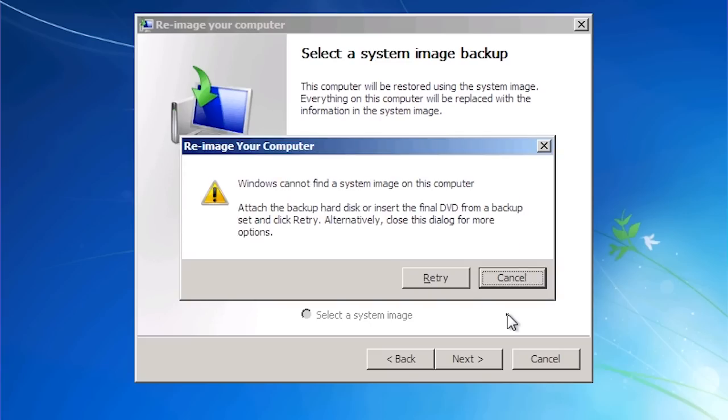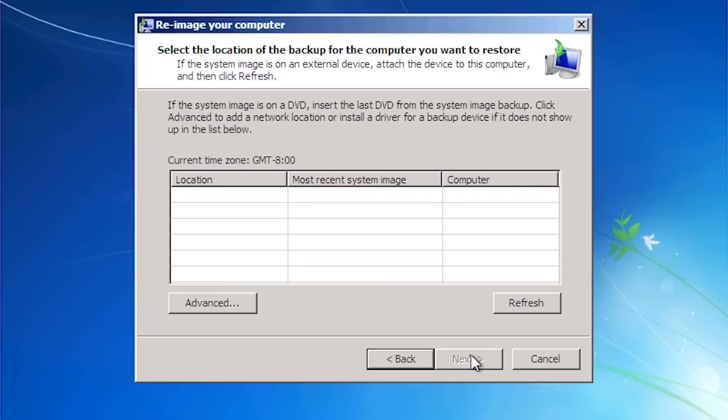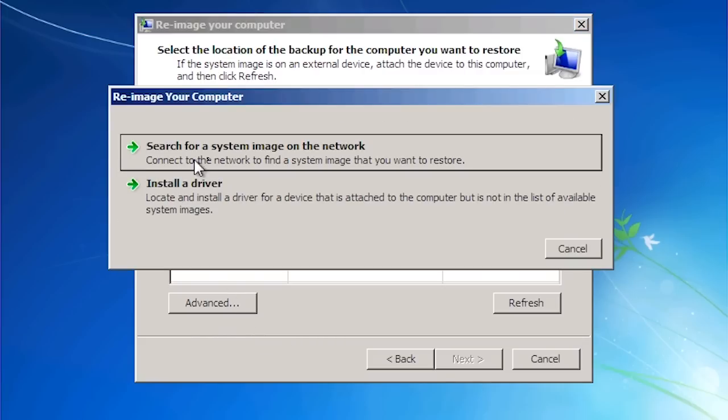Once I press Next, the local hard disks will be checked to see if there is a recovery image. Since this is new hardware, no recovery image will be found. In this case I want to use the recovery image saved on the network, so I will cancel out and use the next option 'Select a system image' to choose the image on the network. Any system images that were found will be shown here, including any images on a connected optical drive. To select a network image, press the 'Advanced' button, which will give you the option to select an image from the network.